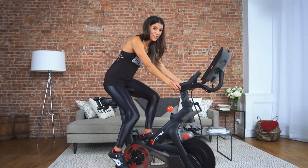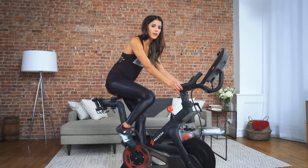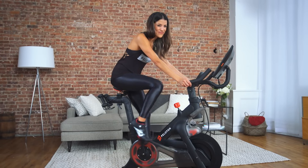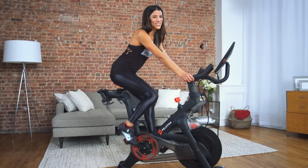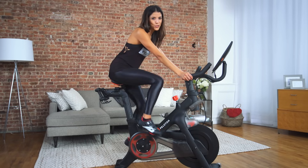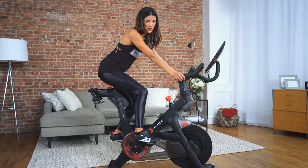From here, you can begin to pedal. You should be able to comfortably pedal without your hips rocking, your knees locking out, or your toes dropping down to the bottom of the pedal stroke. If you feel like your legs are reaching, then lower your seat. If your knees are going out to the sides, then raise your seat. If you notice your hips are rocking, it's likely that your seat is too high. Try lowering your seat a little at a time until you are no longer rocking as you pedal.